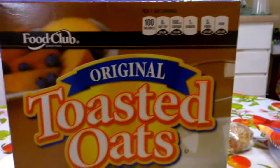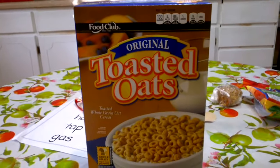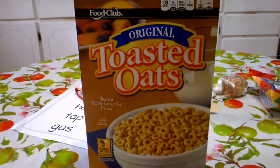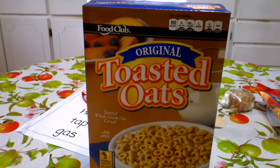Hey everybody, this is Mr. Cool's breakfast reviews of cereals. Here is the one we have today — turn around here folks. Today is a review of Toasted Oats. It's pretty good; I've had some before. It's original and it's got whole grain oats in it.